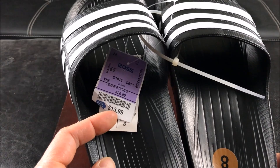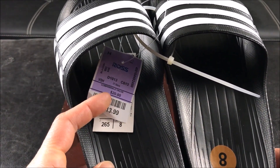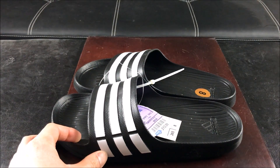Let's take a look at the price. The ridiculous price — only $13.99, even though it says it's comparable to $20. You guys don't believe it? Because I looked on Amazon and they're charging $29.95.